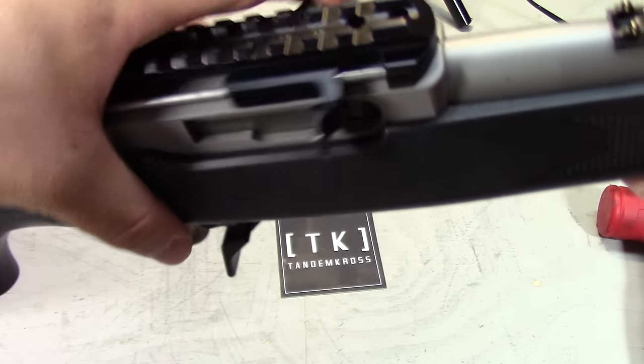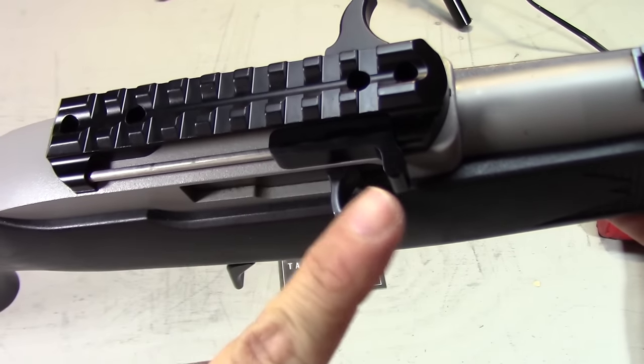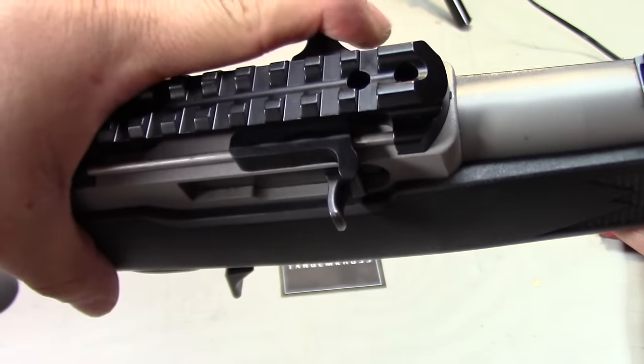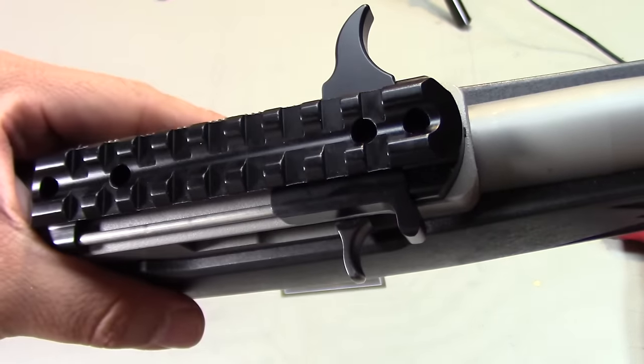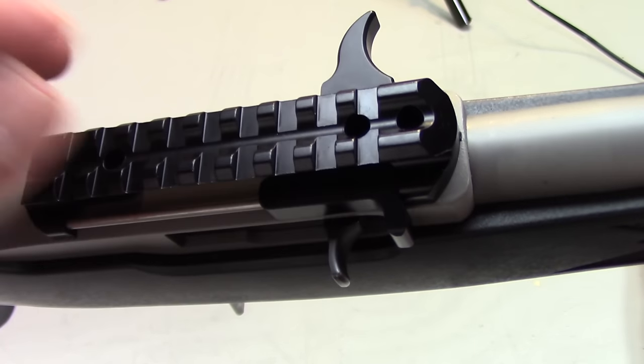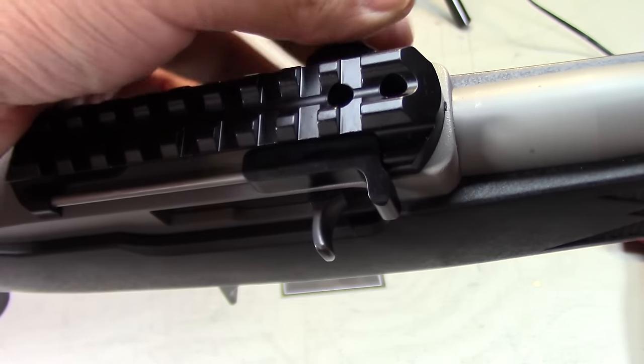The Advantage left-sided charging handle works by replacing your optics rail with a left-sided charging handle combined with a standard Picatinny rail. The large handle moves the nub on the right side, which in turn moves the stock charging handle. This particular setup allows you to use whichever handle you want at any given time.